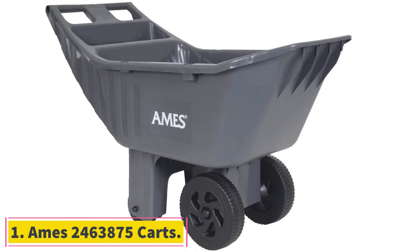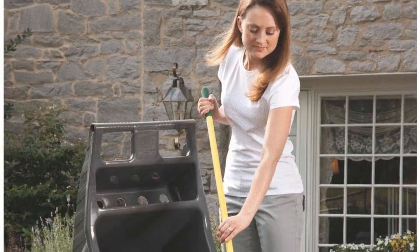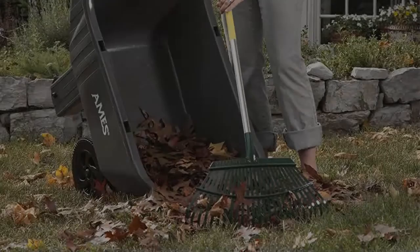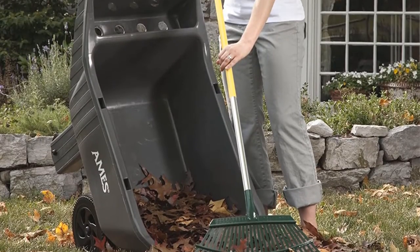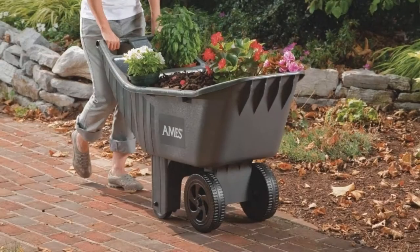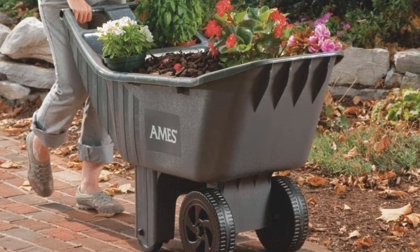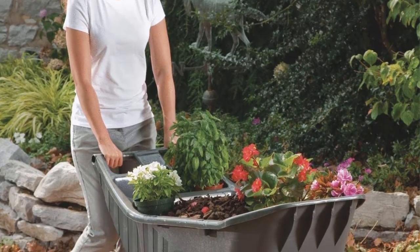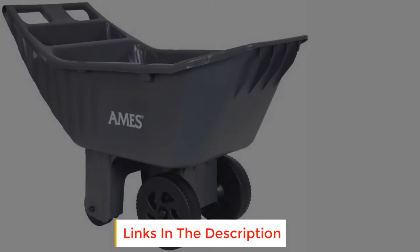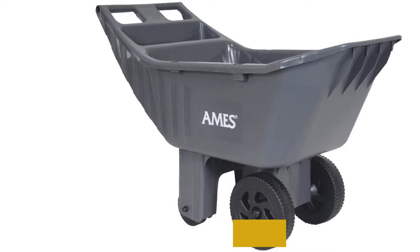Ames 2463 875 Carts. The Ames 2463 875 is the best lightweight garden cart on our list, coming in at 22 pounds. Weight matters when you are working with such a tool for extended periods — you want to minimize the combined weight of your cart and its load at all times. This cart has an all poly construction, which is also corrosion resistant to guarantee long lasting and reliable service. Another useful feature unique to this cart is its integrated tool tray, which you can use to carry equipment alongside your lawn or gardening materials.